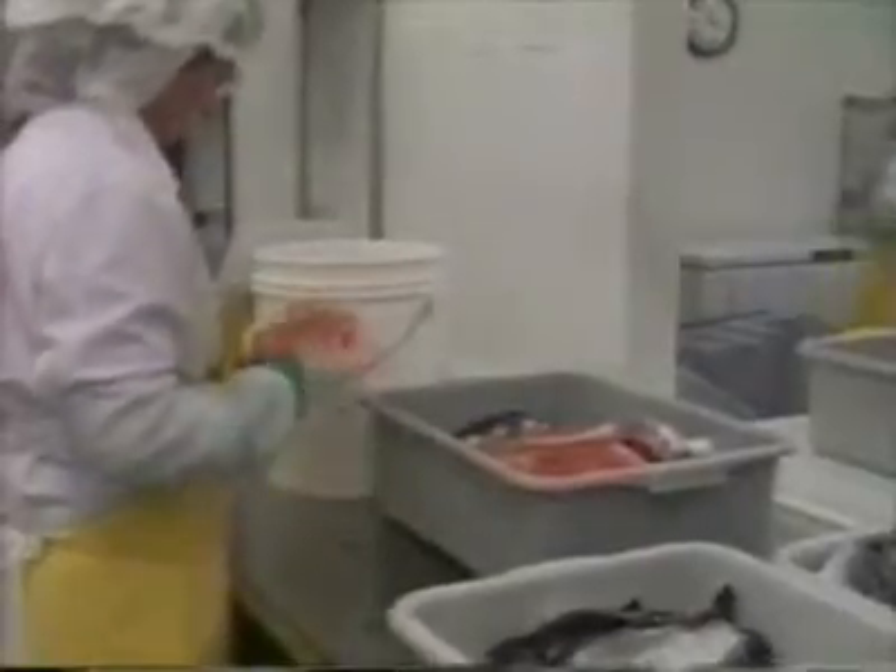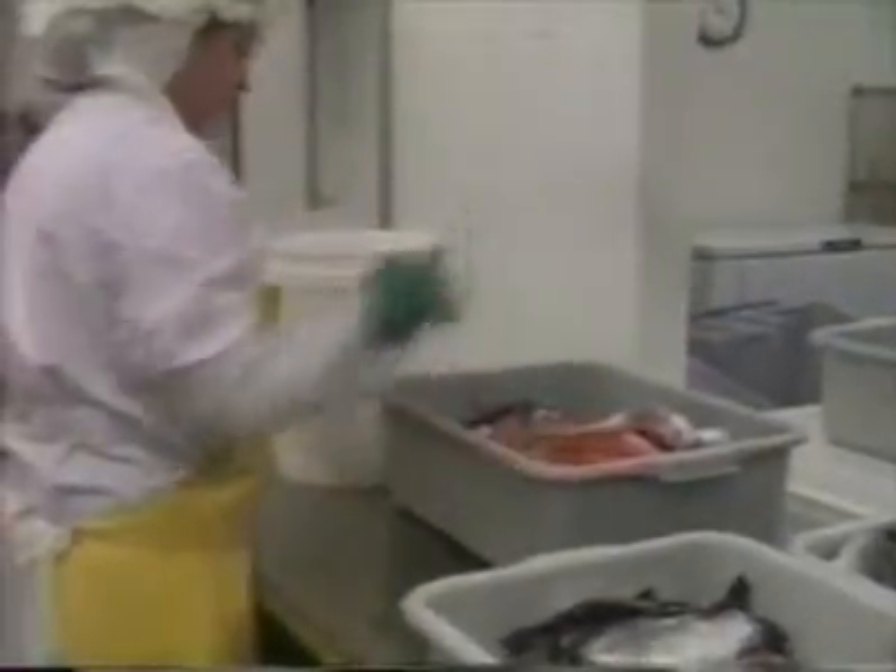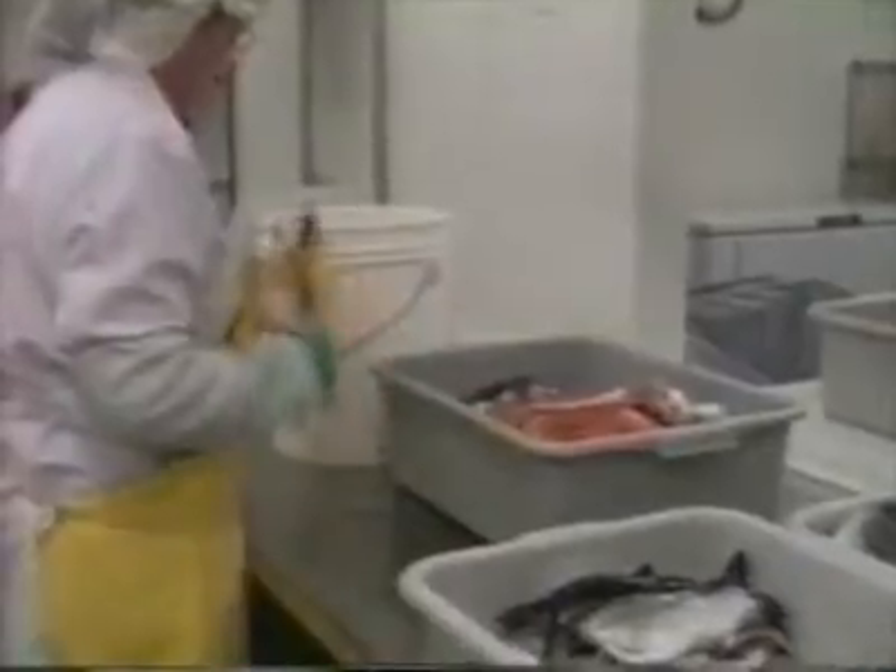Then the fish go through quality control — we've never had a complaint on our product. The people in quality control are looking for miscuts, poor color, bones, ragged-looking fish, anything that might make it not a number one product. After processing, the fish are shipped in gel-pack containers. Most of our product goes toward the east, all over the country — south into Texas, Chicago, Minneapolis, and throughout the southeast as well.